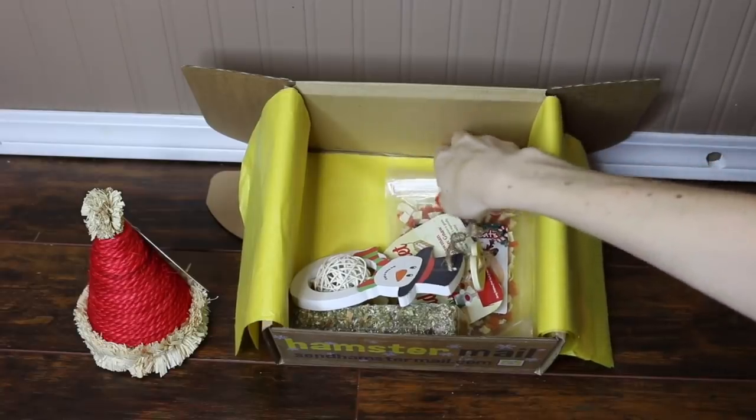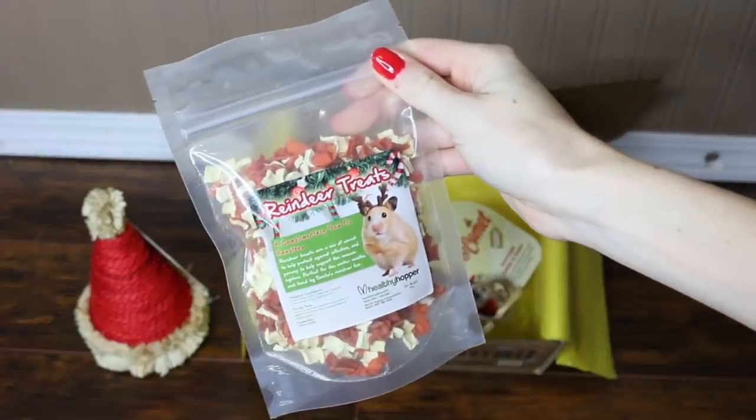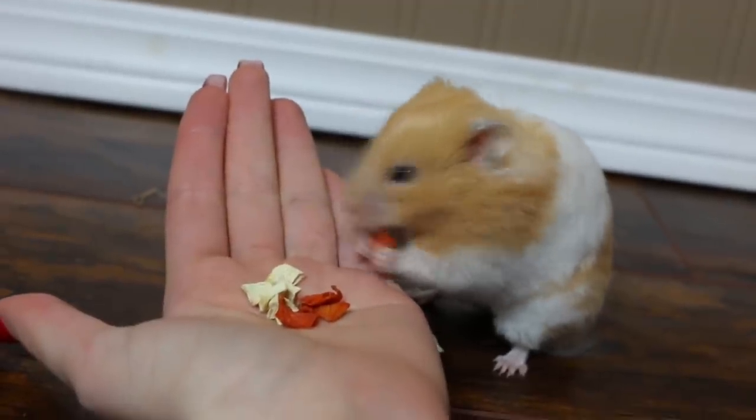The next item I see here is by the Healthy Hopper, and these are reindeer treats which consist of dried carrot and parsnip flakes.